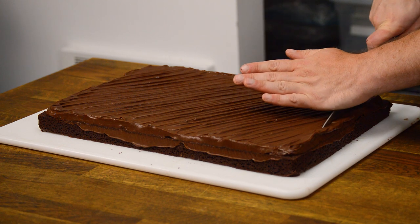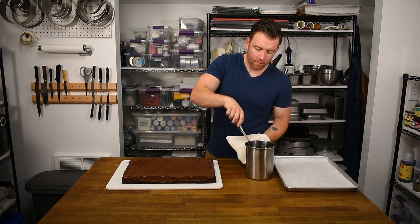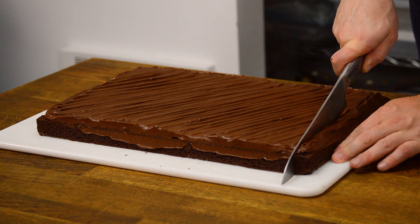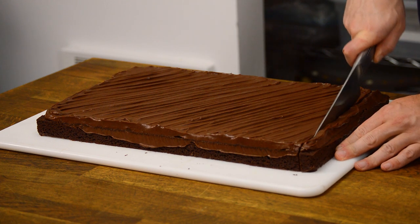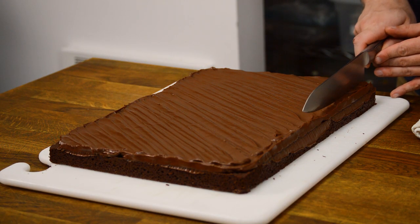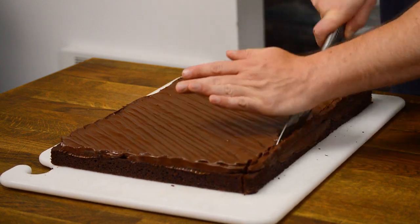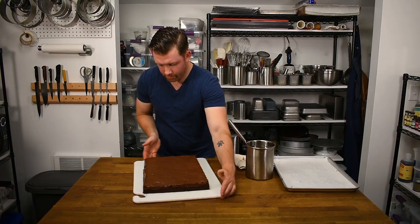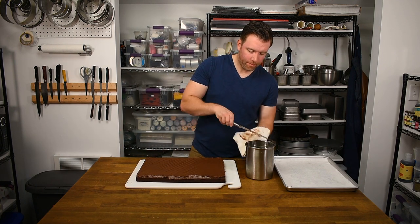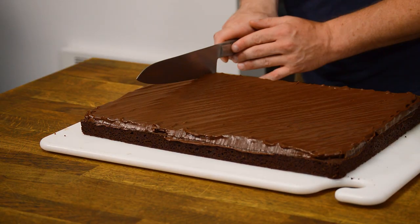My first cut is one short edge of the sheet. It's important to make this cut as straight as possible — don't feel like you need to cut it all in one go. I follow this up by cutting one long edge of the sheet, creating as close to a 90-degree angle as I can between the two cut edges. Then I use the two edges as my guide for cutting the rest of the sheet, and that keeps everything square. Dip the knife in the hot water and pass it over the towel before each cut to get the best, cleanest results.